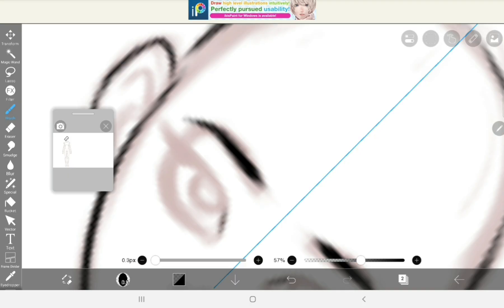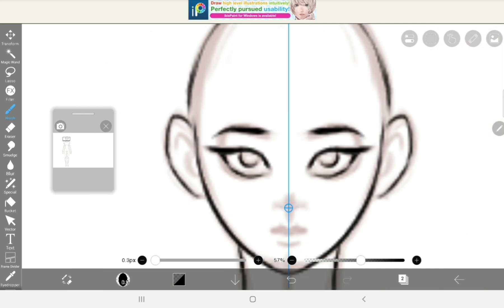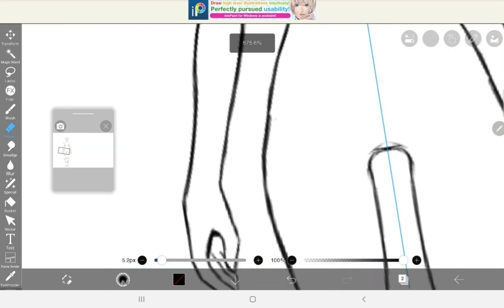Second, if you're going to use different thicknesses of lines, it will add depth and visual interest to your work. And also, you can use an eraser.